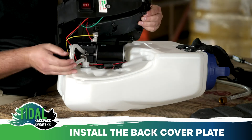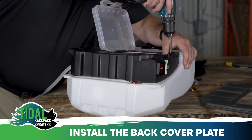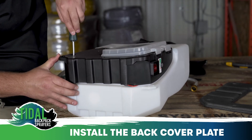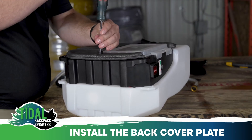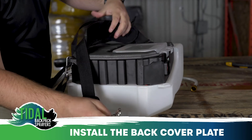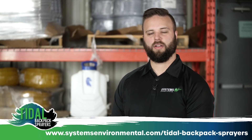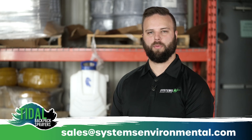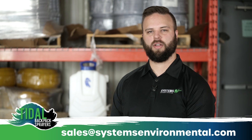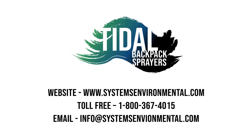Now that the sprayer is working, you can install the back cover plate and the cushion. Make sure to tuck any loose wires and hose into the cavity of the back plate. And with that, we have successfully cleaned and broke down your tidal backpack sprayer diaphragm pump. If your pump is still not working, you may have an air lock in your pump or require a new replacement pump. For more information you can visit us at www.systemsenv.com or give us a call at 1-800-367-4015.